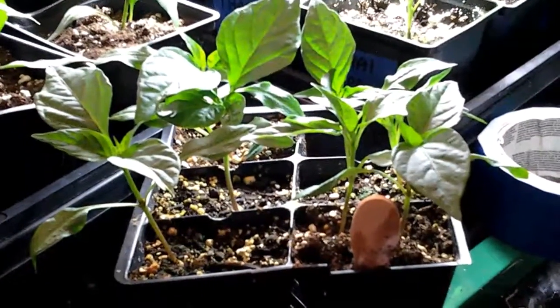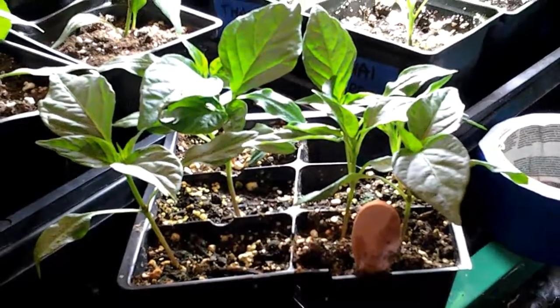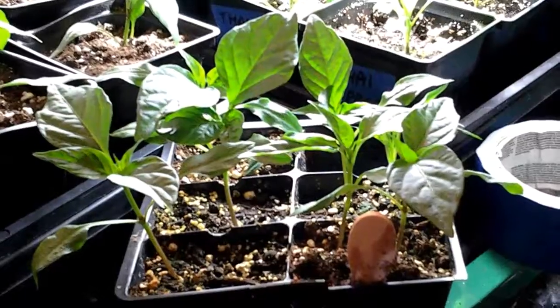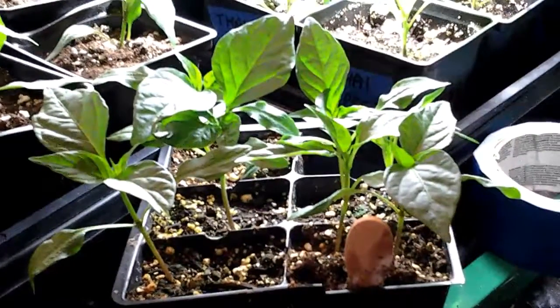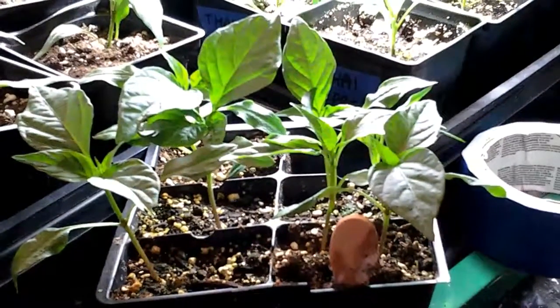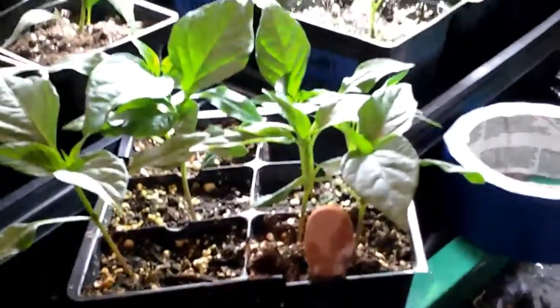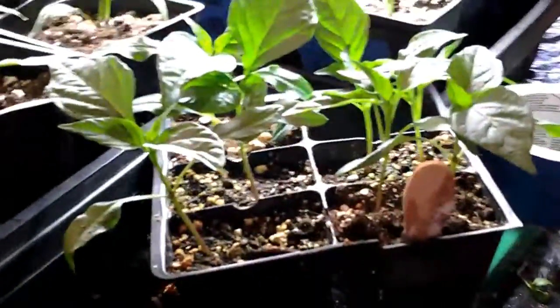These are hot cherry peppers, and I'm only going to probably plant three. I don't know how many are there — two, four, six, eight — so there's like nine plants there at least, I think even more. It's hard to judge with this.